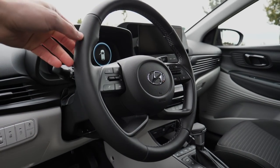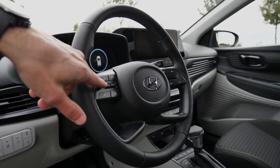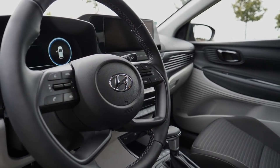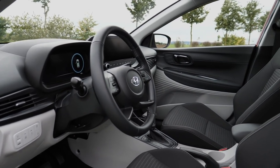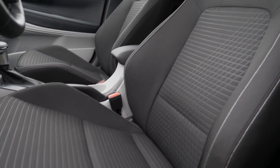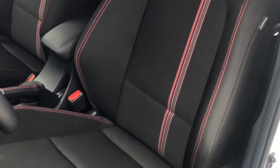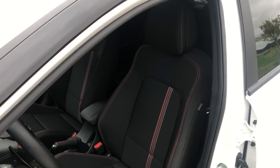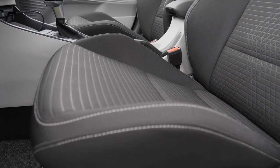The left side of the steering wheel controls phone pickup and volume; the right side controls the digital instruments and cruise control. Fabric seats are standard here, which is good — breathable in summer and warm in winter. They're already a little sporty. In the N-line, red contrast stitches give an even sportier look. This one already looks quite cool and sporty.